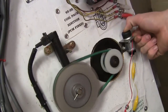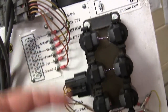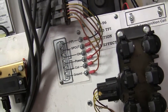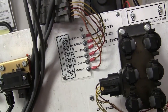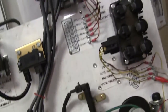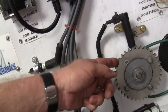Look at here — we're spinning that. Now watch — as I turn this, notice that it doesn't start firing until after it has seen that empty tooth on the reluctor wheel.